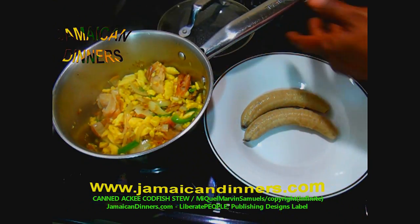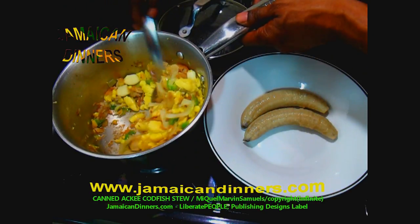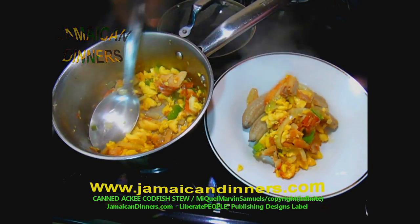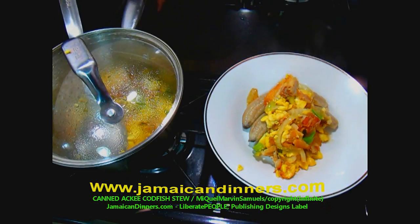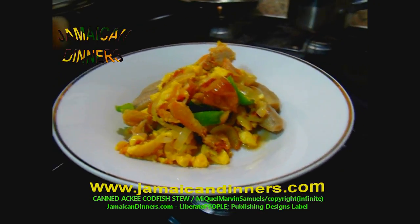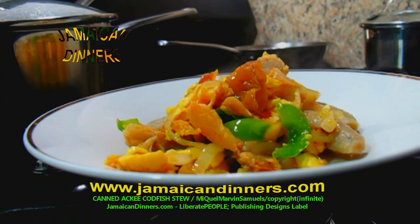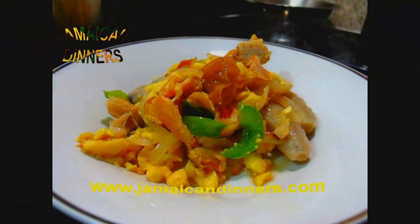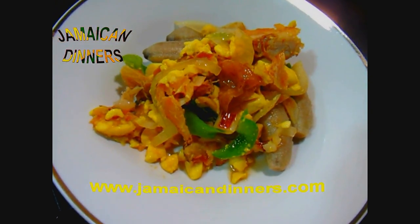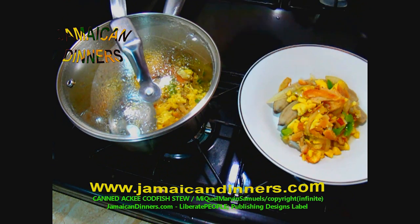It's best served with the thyme in it for a little while. I'm removing the thyme stick now — some thyme species are very strong so you've got to watch it. Take a scoop of the ackee fruit and codfish stew and lay it on a plate with two fingers of bananas. They probably do it the traditional way by adding the onions first, allowing them to sauté, then adding the codfish and then the ackee fruits. But I like to fry it crispy and I think you would like it that way too.